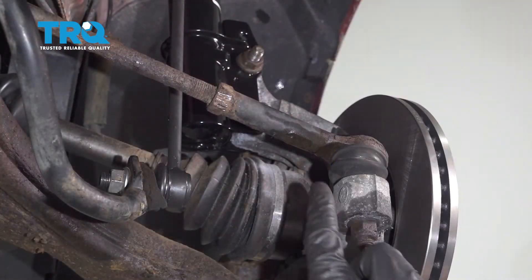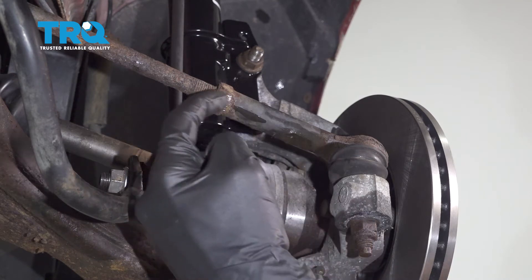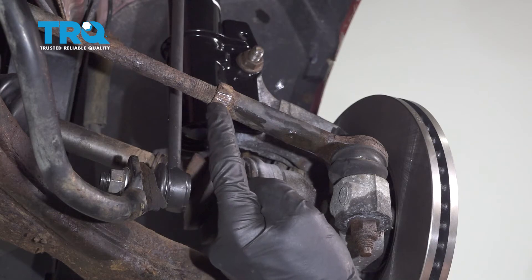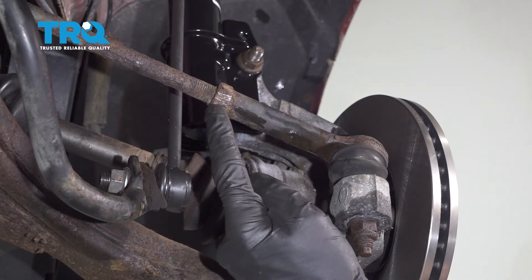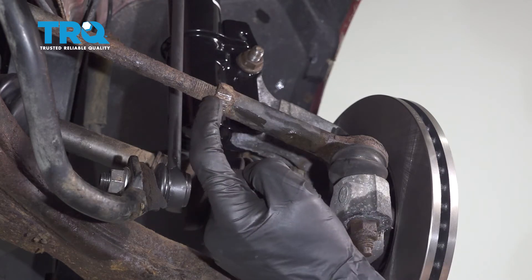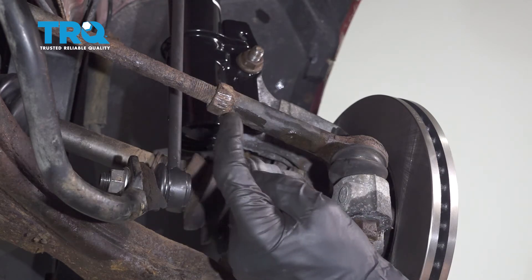Now that we have the wheel off of there, we have a nice clear view of our tie rod ends. In between the inner and the outer, you're going to find a jam nut. What we have to do is turn this jam nut clockwise — the opposite of what you might think. It's going to bring it up the inner tie rod in a little bit and break this joint free.